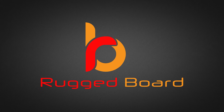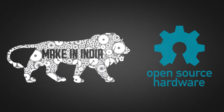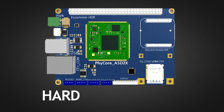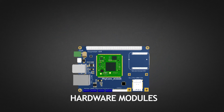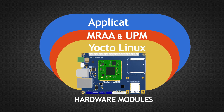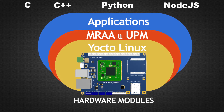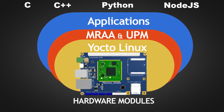Presenting RuggedBoard, the first make in India open source hardware powered by its innovative design and the experiences of passionate founders. The huge ecosystem support with various hardware modules and industry standard IoT software stacked based on Intel MRAA and UPM enables coding in C, C++, Python and Node.js, making it a simple yet most powerful tool.